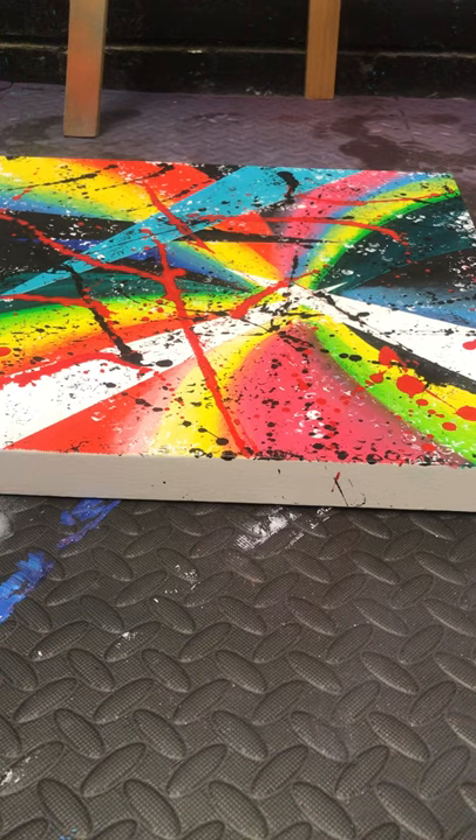Hey guys! This week it's all about making a mess, which is one of my most favourite parts of building up the backgrounds.